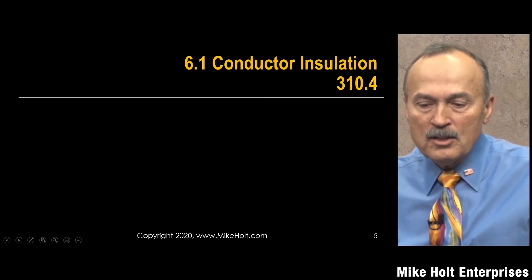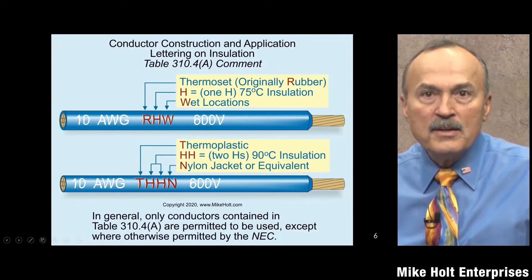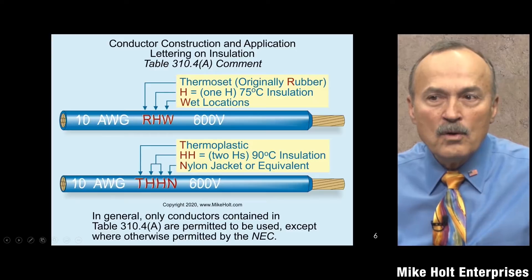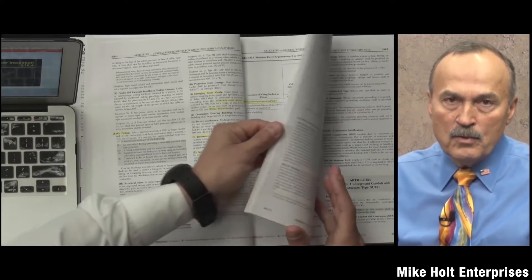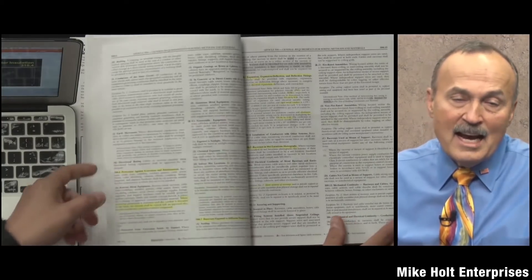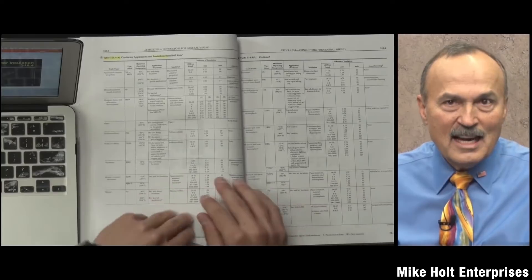First, let's talk about conductor installation — that's going to be NEC 310.4. Let's take a look at this table. It's an interesting table; I actually kind of enjoy it.